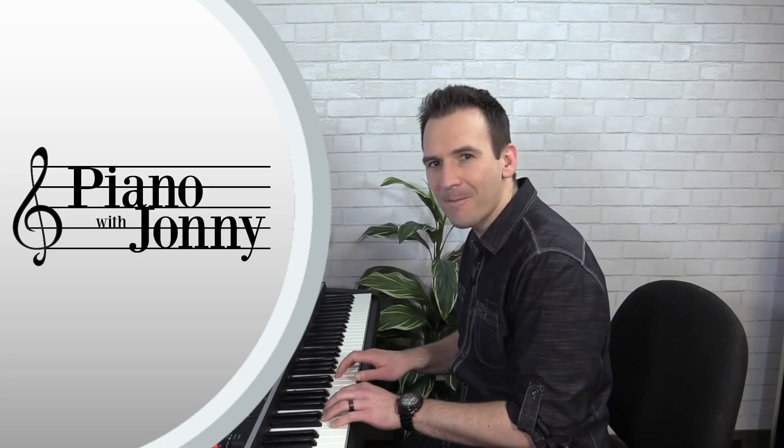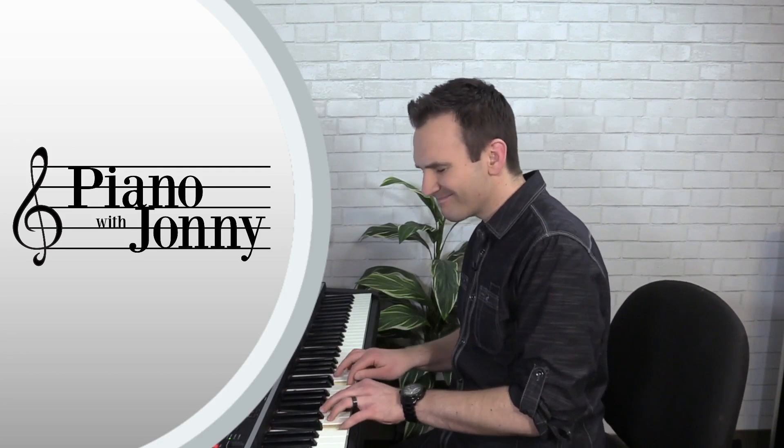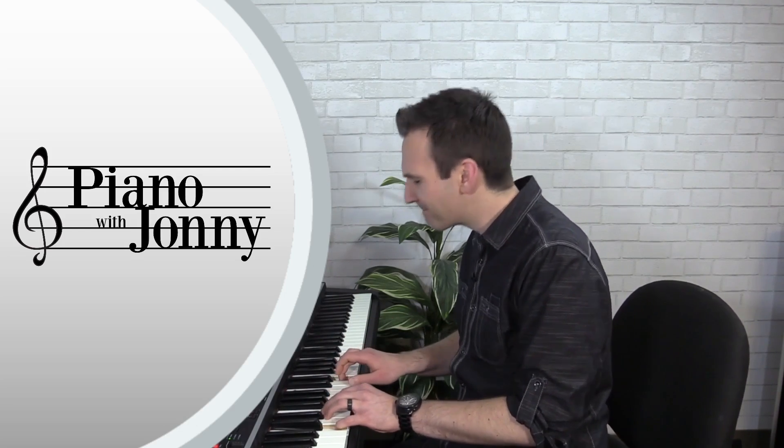In lesson number two I'm going to teach you all of the note names and some simple tricks for how to find the notes. In lesson number three we'll talk about the piano pedals, finger numbers, good posture, and proper technique. In lesson number four I'll teach you five of my favorite warm-ups and stretches so that when you sit down to play the piano your hands feel good.